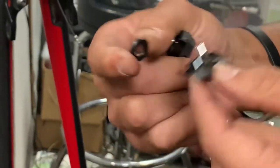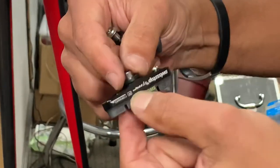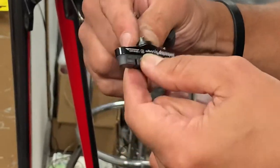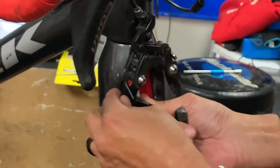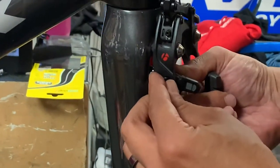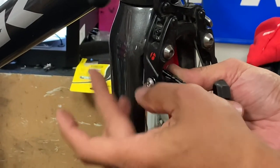This washer here — you'll notice it's concave. That faces into the brake pad holder so that you can move it around and position it properly. We're going to talk in a minute about the brake squealing that you sometimes encounter with carbon rims and carbon brake pads.